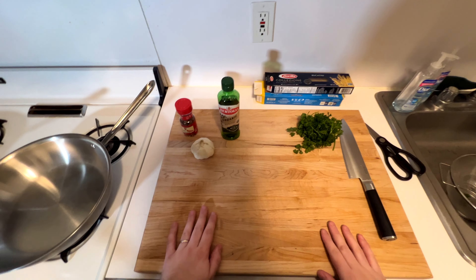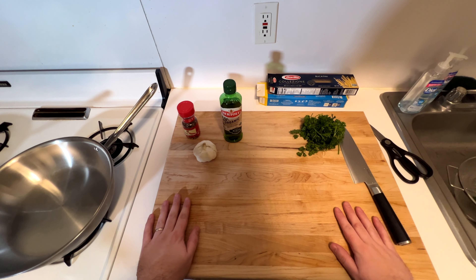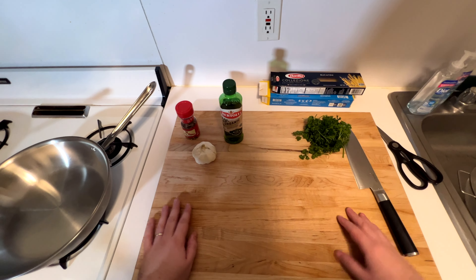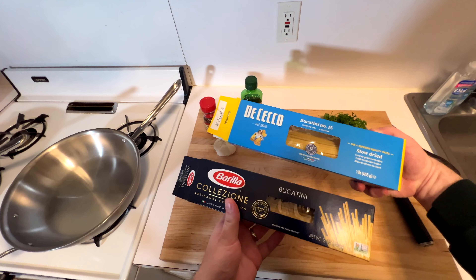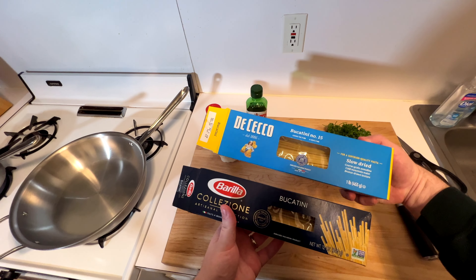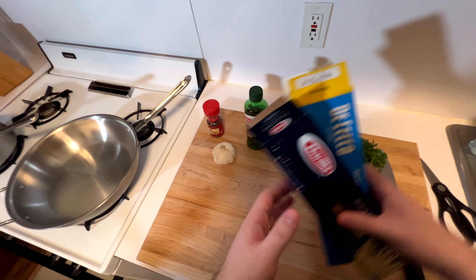Here we are making one of the easiest pasta dishes, also great for late nights. Any type of spaghetti-style pasta works, but I prefer bucatini. It's my go-to pasta — it has a hole in it so sauce gets stuck in it. It's the best.